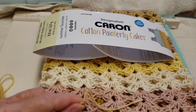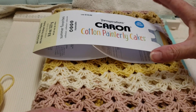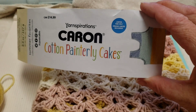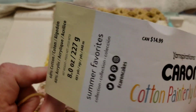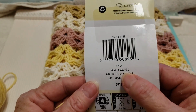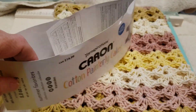If you're curious about the yarn I'm using for this stitch tutorial, it is called Caron Cotton Painterly Cake. It's a limited time only, so I don't know if they actually make this anymore. It's a medium four weight, 60 percent cotton, 40 percent acrylic, and the colorway is vanilla wafers. These are the colors that are in this cake if you're curious.